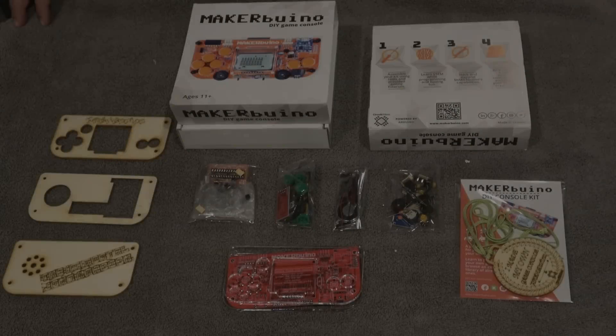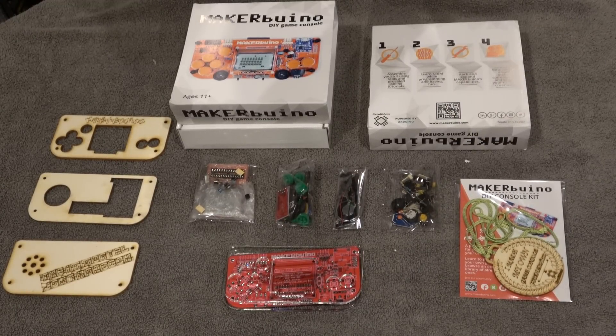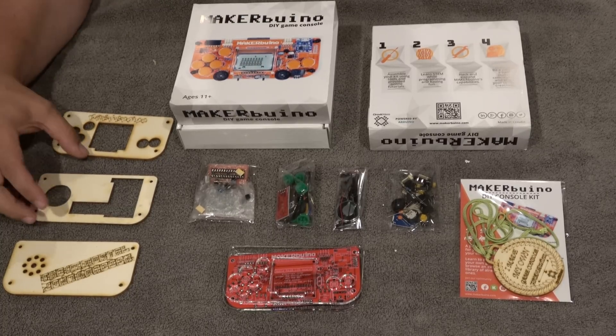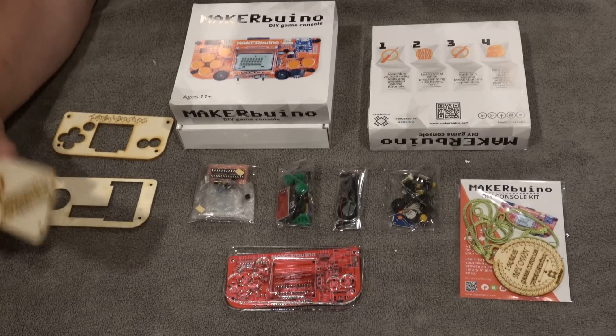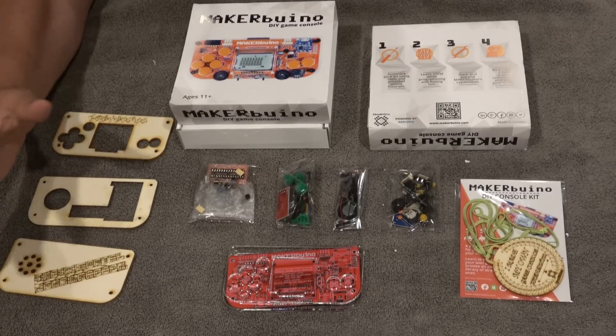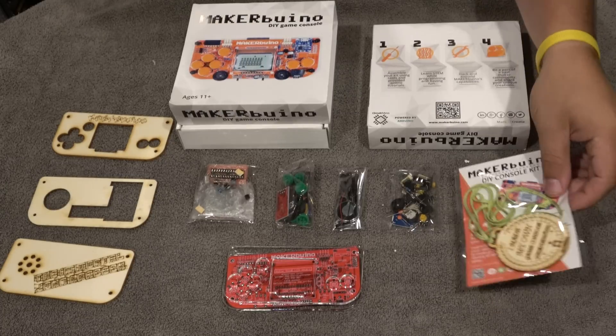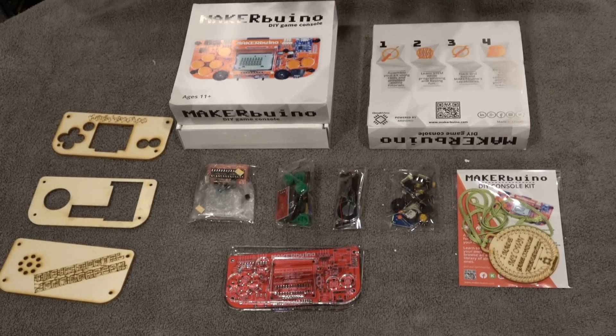MakerBueno comes in many flavors. The two main versions are assembled and a kit — a kit means you put it together yourself, and you need your own tools, though they also have packages that include tools. What's cool about this kit, especially through this channel, is you can get custom face plates — just request it. This one says 'The Immortal John Hancock' and it's wooden. The kit even comes with a little medal that says 'I made my own game console.'